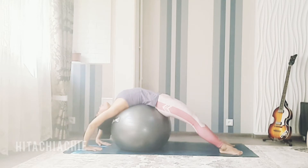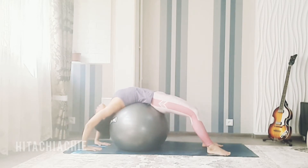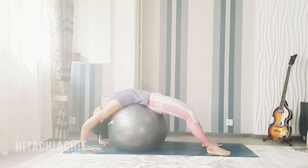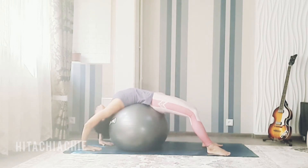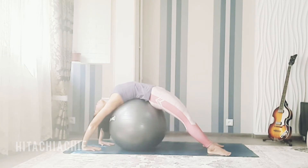You can move your feet a little bit backwards. Now try to press your hands on the floor and push up. Keep your hands straight — very good. Both legs straight — very nice.